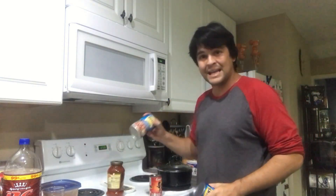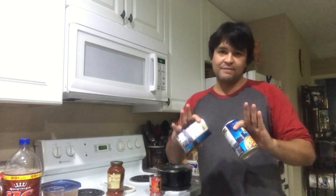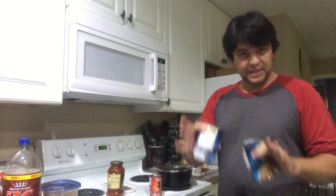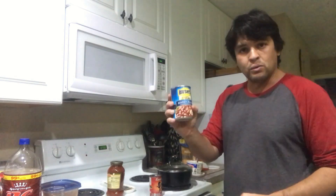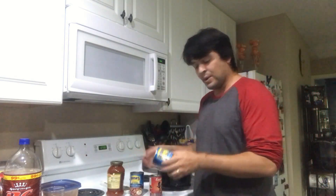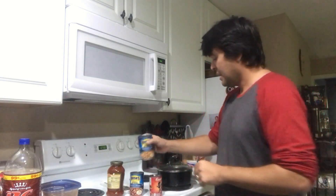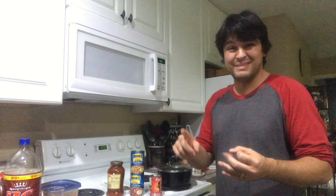Then throw in some red kidney beans — it's the most important thing in your Frito Pie Chili. Now we're making a vegetarian chili pie, so if you want to throw in some cooked ground beef, that's cool, but we're keeping it vegetarian just to keep it cheap. You can throw in some pinto beans, black beans, corn, navy beans — throw anything in there. It's like a Southwest style veggie chili.